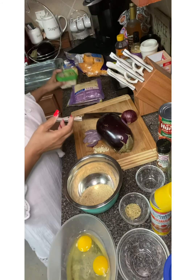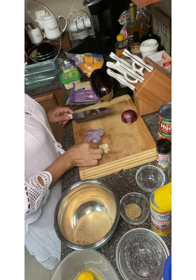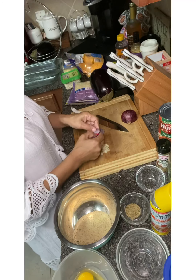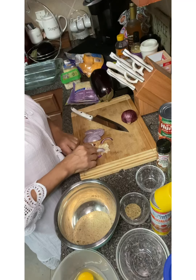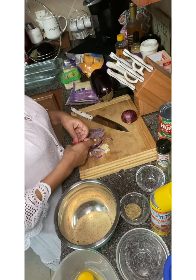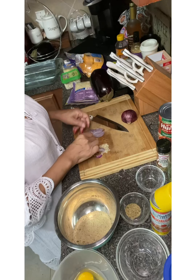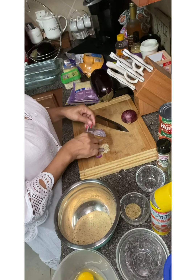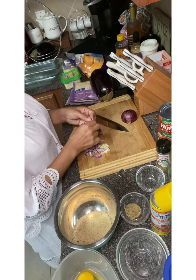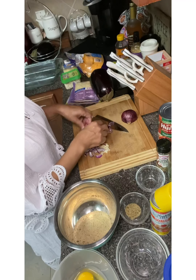I've got my garlic chopped up and some red onions chopped up, so I'm just going to divide these. This recipe called for a vegetarian-type lasagna, but I'm not going for that — I want some meat. So we're going to add ground beef. I thought about seafood, but maybe I'll try seafood next time. This is my first time making this recipe, so we'll see how it turns out.